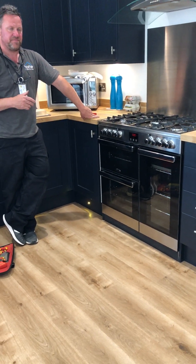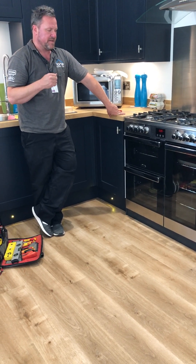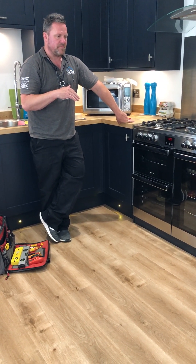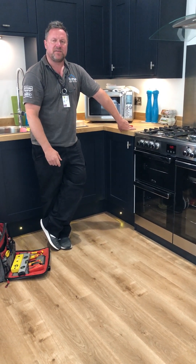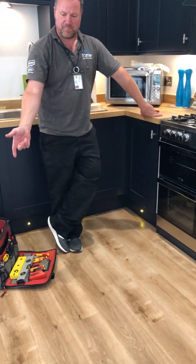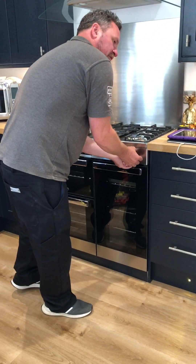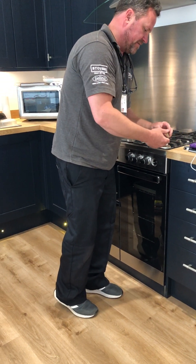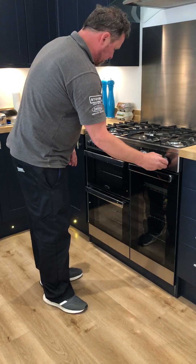I had one of these in Fife last week. The customer said the flames are too high and a couple of other things. I went in and said it's not even converted. I asked who installed it and he said he did it himself. I just picked up my toolbox and walked back out because the manufacturers only make so much profit on a cooker. If we're getting called out for something that has nothing to do with the actual cooker itself, they're losing money straight away.